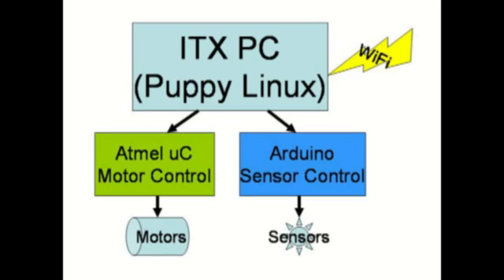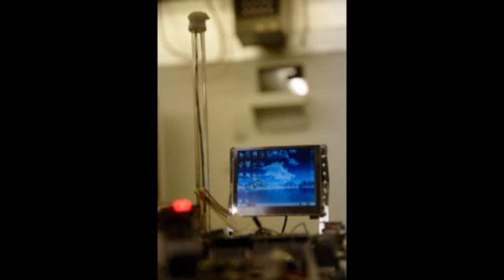TankBot also has an Arduino board that runs the sensors and feeds the sensor data back to the Linux board running the higher-level software. We mounted an electronic compass on top of a pylon to keep it away from the metal components and motors and other things that change the magnetic field. The compass runs back to the Arduino board, which regularly reads the compass and feeds its data back to the program running on the Linux ITX board.